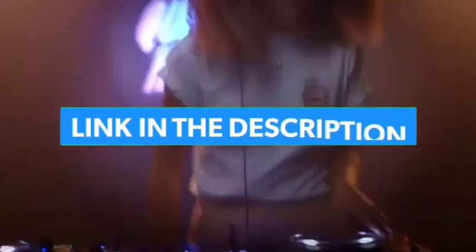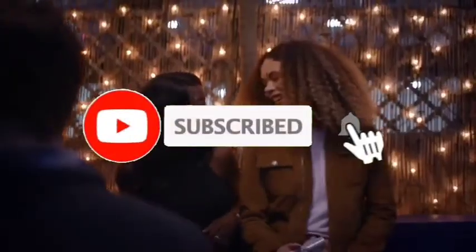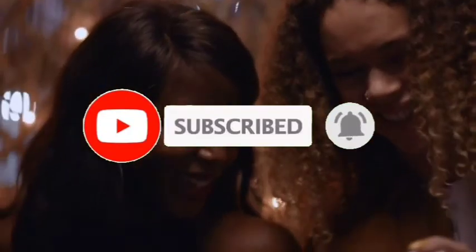The links to all products are given in the description, updated for the best prices. Subscribe to our channel for more videos. See you in the next video — take care, bye!